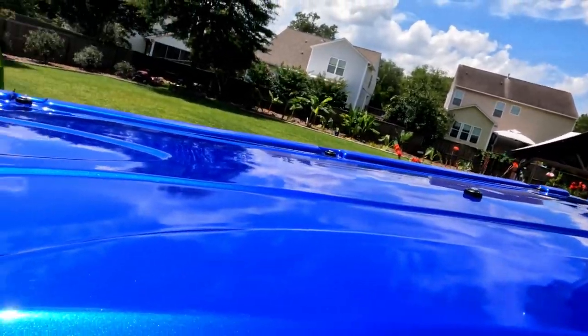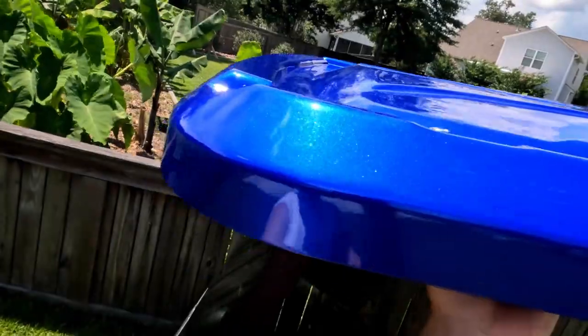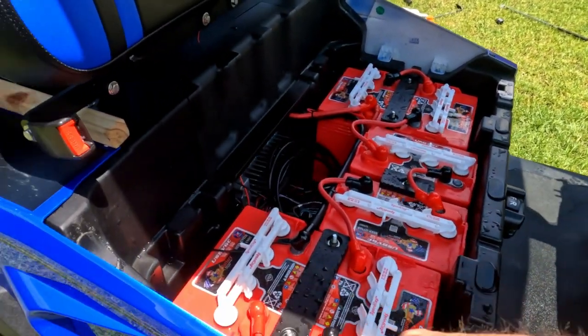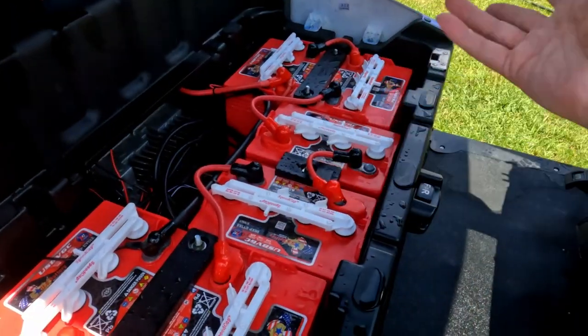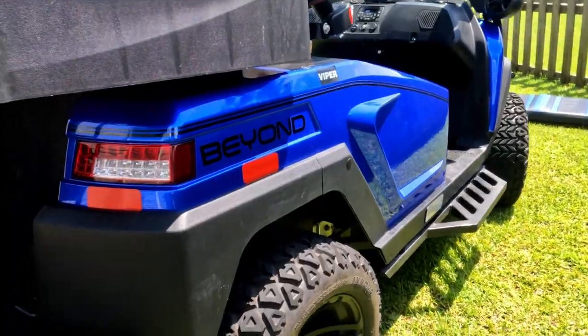Nice and squeaky clean. I love the color of this hydro blue — it's kind of sparkly, it's shiny. I did just go ahead and pressure wash all this off. I didn't feel like being careful with it, so I just hit it with the pressure washer. So pretty. Love that color of blue. You've got to make sure it's good and dry.